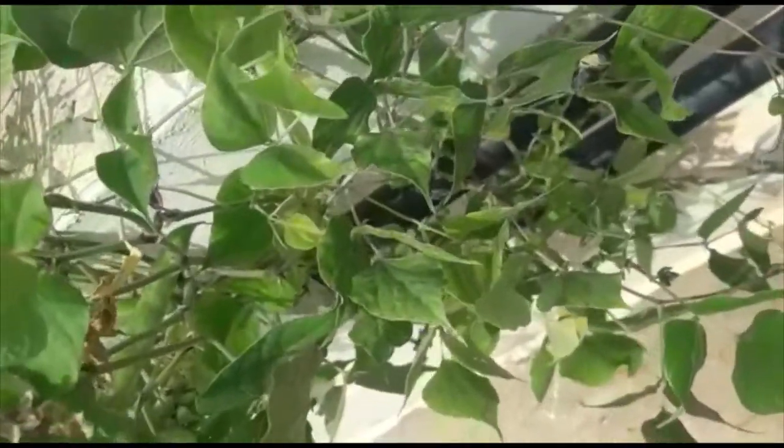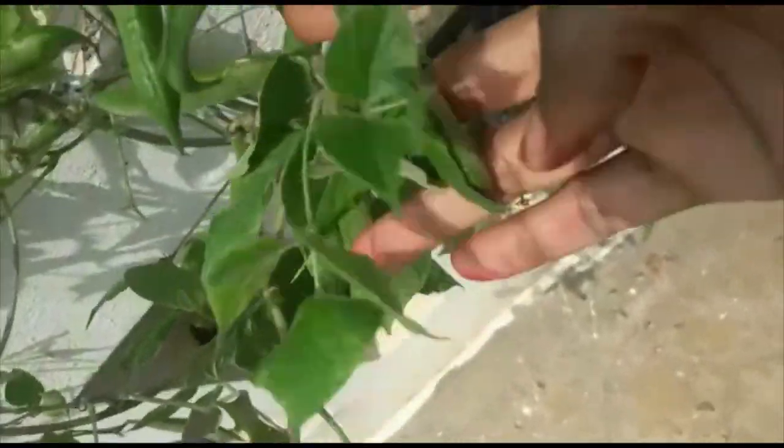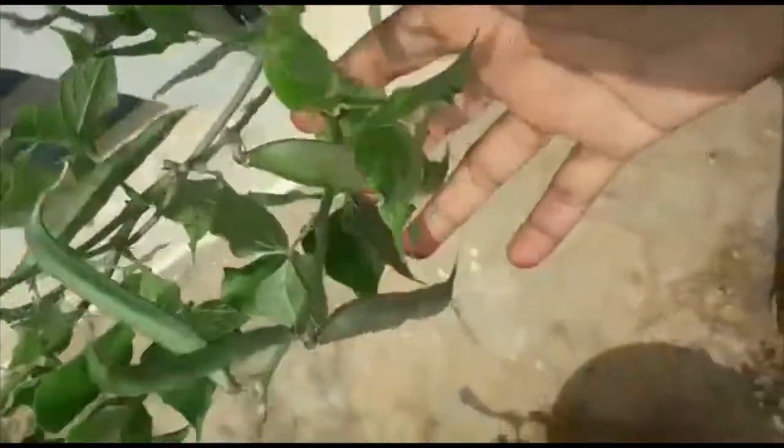I had not used any inorganic fertilizers — I had grown them in the organic way. I had given banana peel fertilizer and compost every 15 days. That's all the care I had given, and this is the result. You can see the nice pods everywhere.